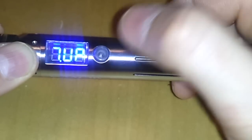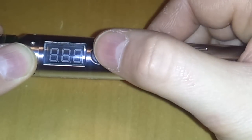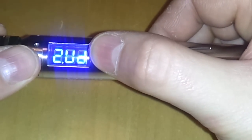Menu number 7 is PO or VO — this determines whether you run the device in wattage or voltage mode.